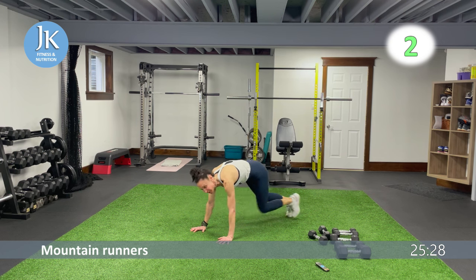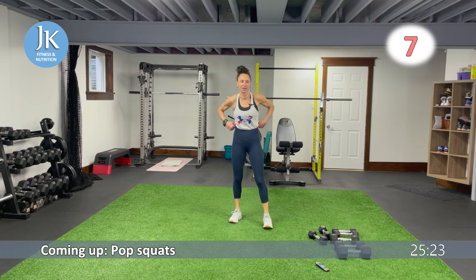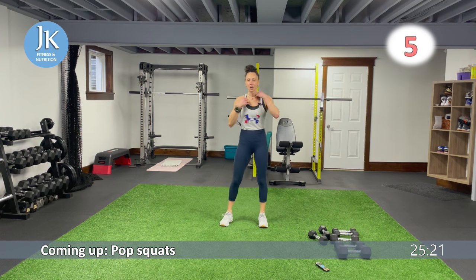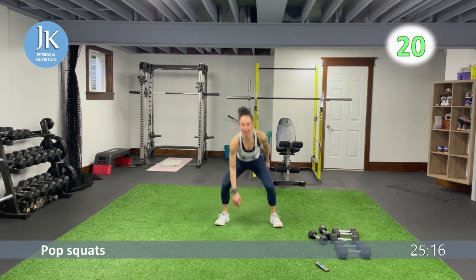Pop squats when you hear the beat — let's hit the legs, one, two after another. Pop squats — coming down nice and low, quick little change, one, two. Again — here we go.